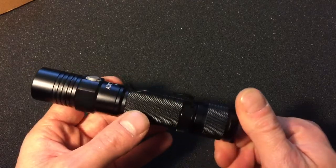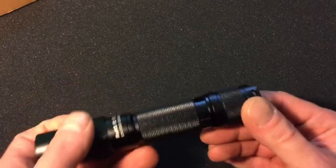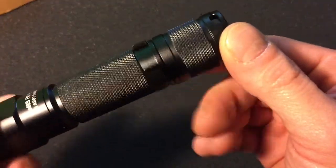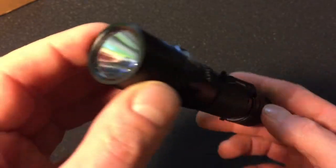It has a pretty decent amount of hand grip on it, so if your hands get wet or sweaty, I don't think you'll have any problem with it slipping. It's also got the orange peel reflector.